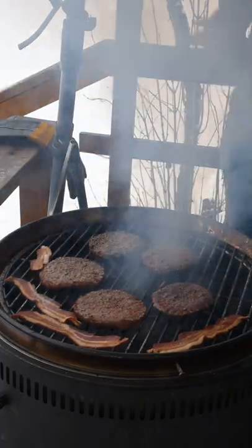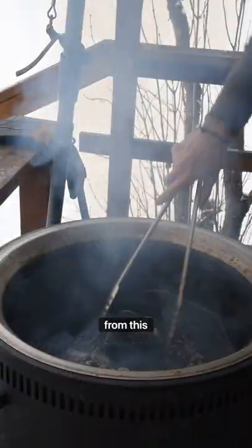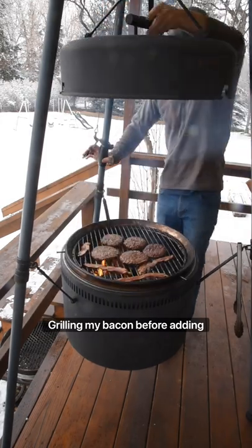Flip when the burgers let you. I'm using some leftover bacon from this morning — otherwise I would have started grilling my bacon before adding the burgers.